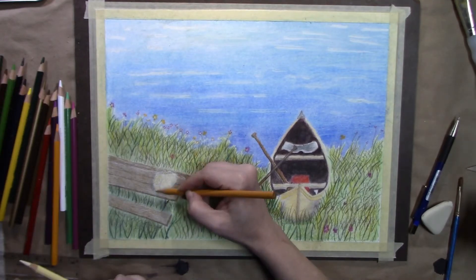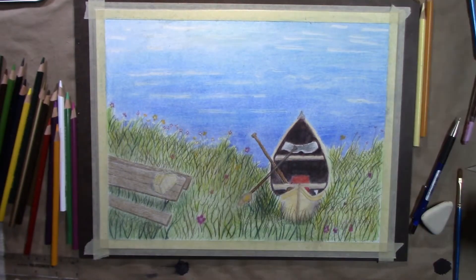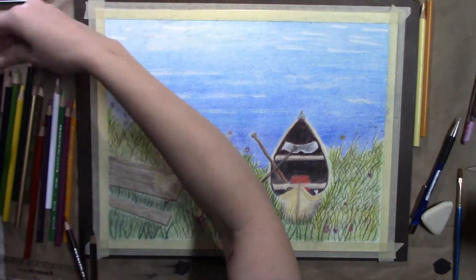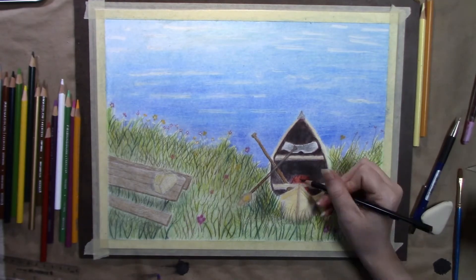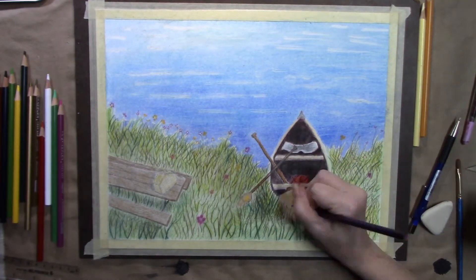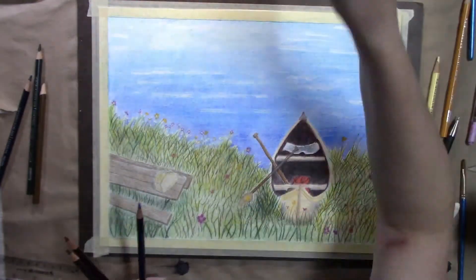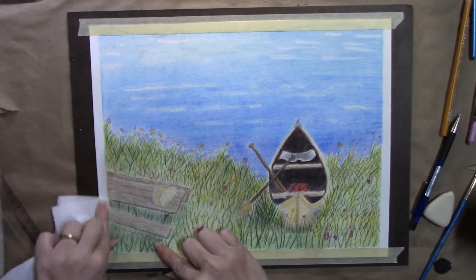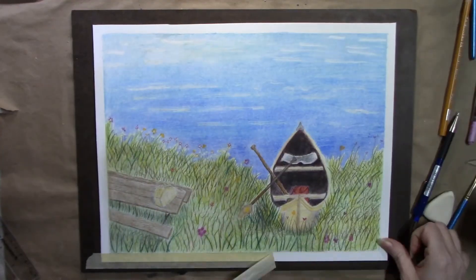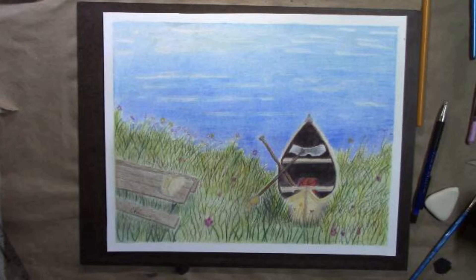The good thing about odorless mineral spirits is you can layer more color on it — you don't end up burnishing your paper, so you can add more layers until you get what you want. I hope you enjoyed watching. Please like, subscribe, and leave a comment. Have a great day!